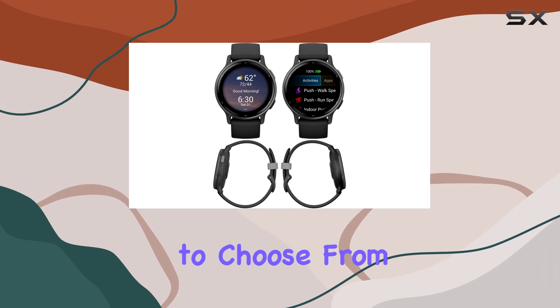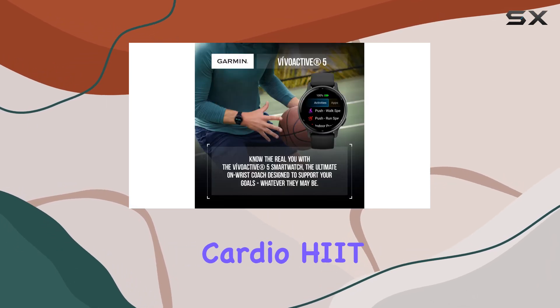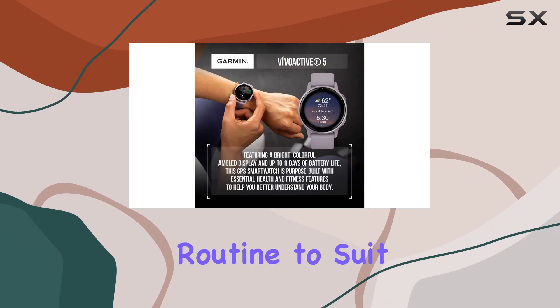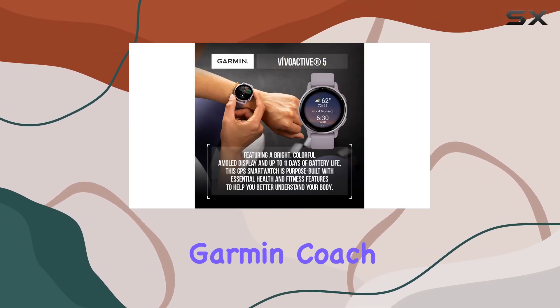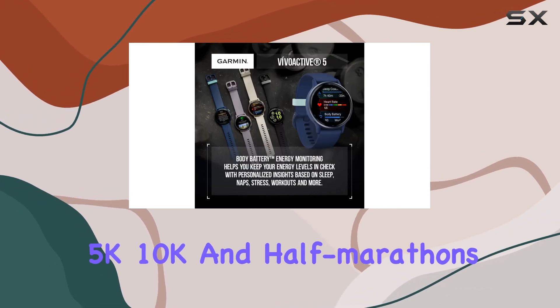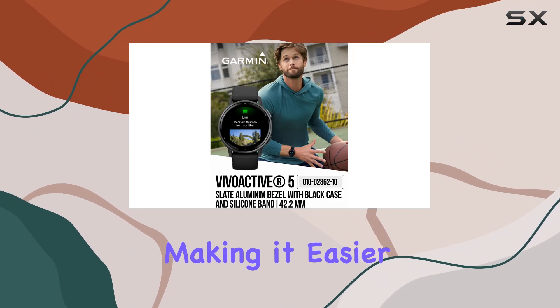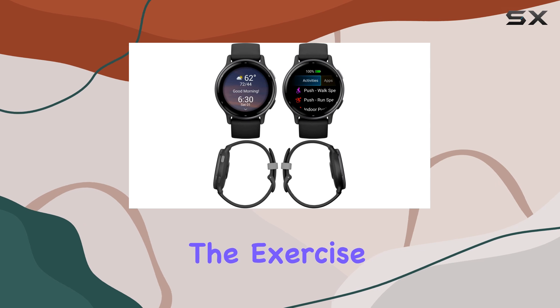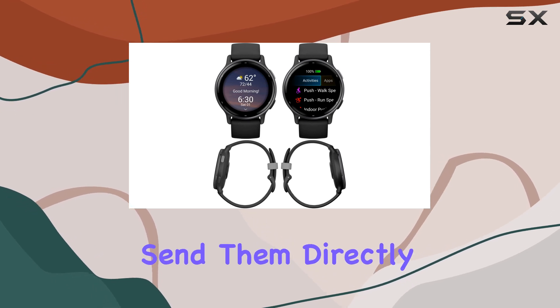With a variety of workouts to choose from, including strength, cardio, HIIT, yoga, and Pilates, you can tailor your fitness routine to suit your needs. The Garmin Coach feature offers free training plans for running distances like 5K, 10K, and half marathons, making it easier to achieve your fitness goals. You can also create custom workouts from the exercise library and send them directly to your watch.